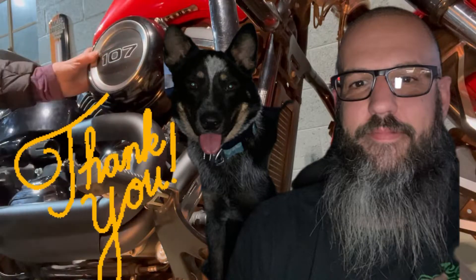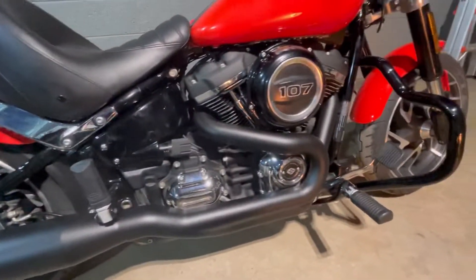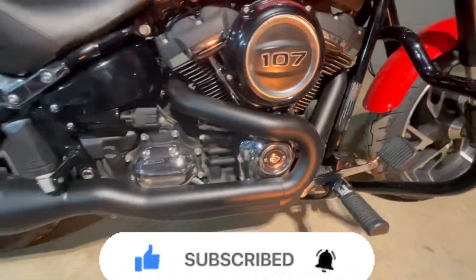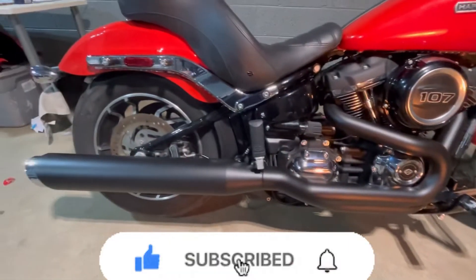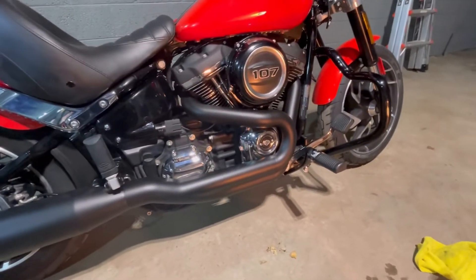This is not a difficult project to take on yourself — it just takes a little bit of time and patience. I am very grateful to my good friend Wade for coming over with Rocket and helping me get these installed. I love how it turned out! Please subscribe to the channel, and if you enjoyed this video hit the like button and leave a comment. I believe in gear shifting gratitude and I'm here to share it with you.